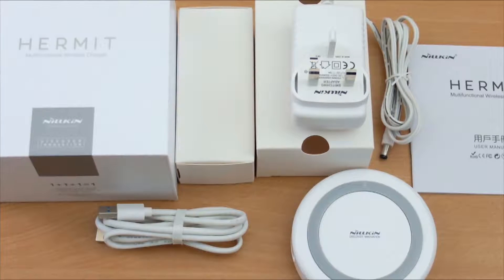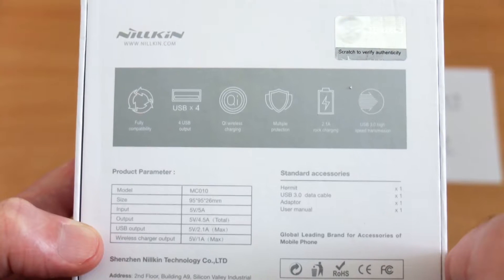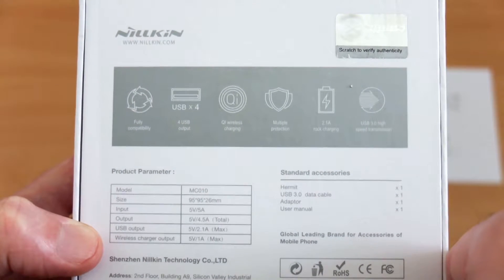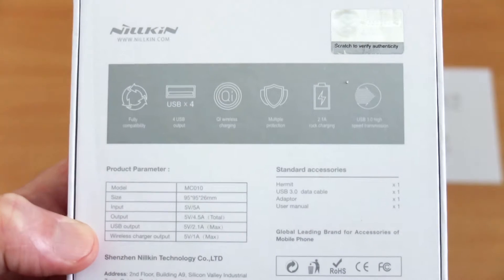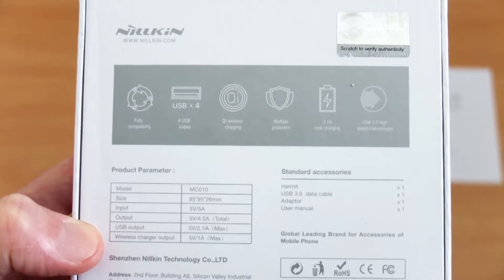Quick look on the back to show some more information. Note the maximum power output is 4.5 amps, so you won't be able to get fast charge on all of the ports at the same time, but you'll still get a fairly good charge rate off of it.